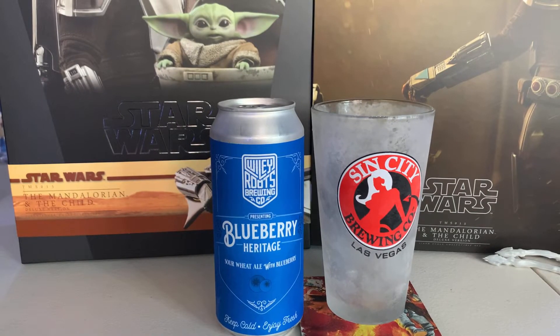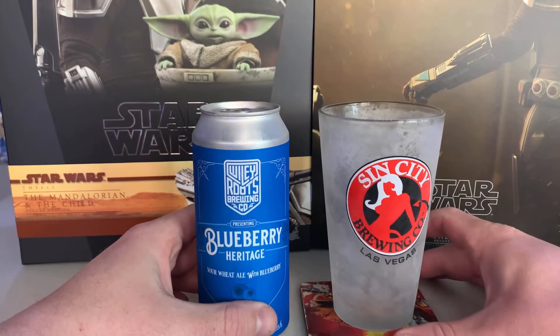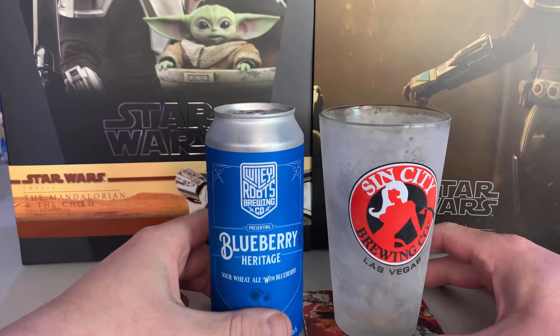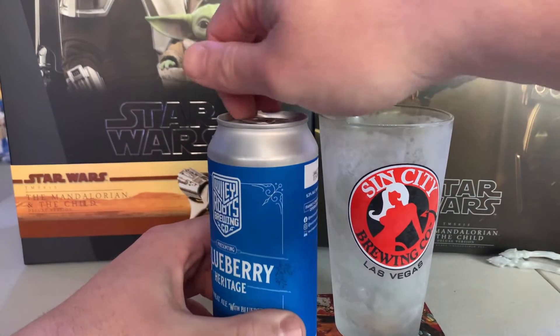What's cracking YouTube! Today we're going to be looking at the Hot Toys Star Wars The Mandalorian and Child Deluxe Version — it is TMS015. But before we get started, I grabbed a beer from the crate that I got from Tavor — still don't know how to say it — so let's pop the top and get it going.